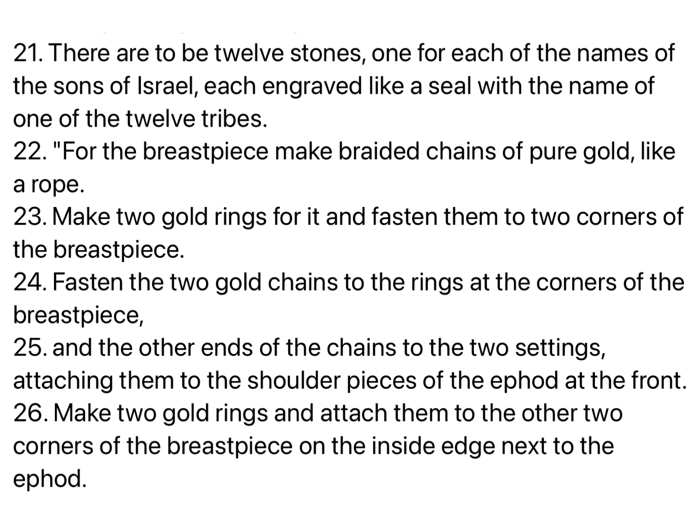There are to be twelve stones, one for each of the names of the sons of Israel, each engraved like a seal with the name of one of the twelve tribes. For the breastpiece, make braided chains of pure gold, like a rope. Make two gold rings for it, and fasten them to two corners of the breastpiece. Fasten the two gold chains to the rings at the corners of the breastpiece, and the other ends of the chains to the two settings, attaching them to the shoulder pieces of the ephod at the front.